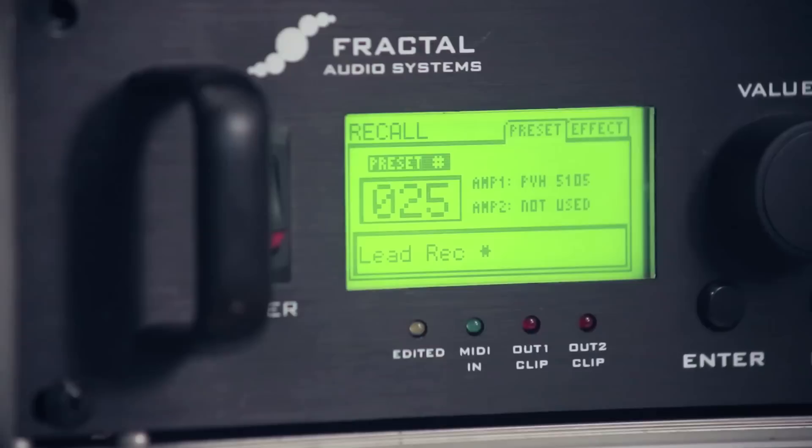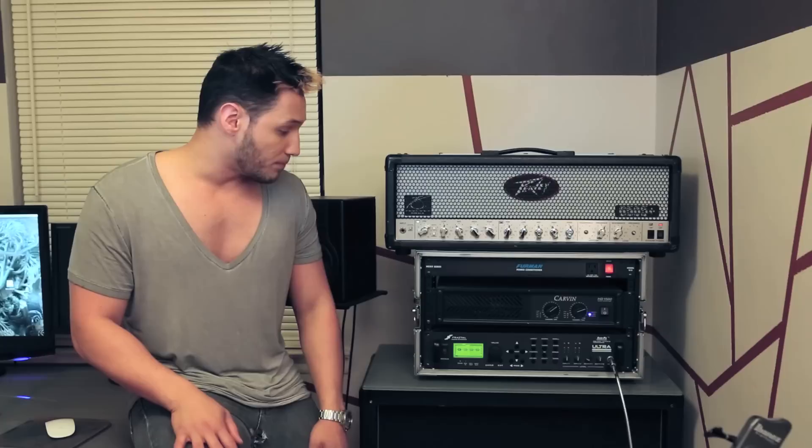Literally, it took me like five minutes to make this tone. I'm not that much of a tone chaser. My philosophy pretty much is: if it feels good underneath my fingers and it sounds great to my ear, I go with it. I don't care what's behind all the parameters and compressors and all that other stuff.